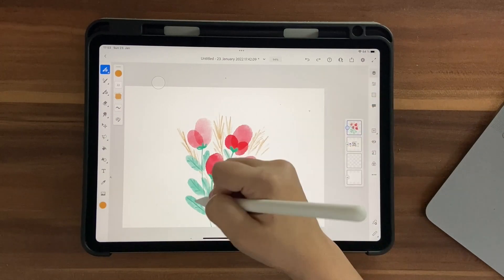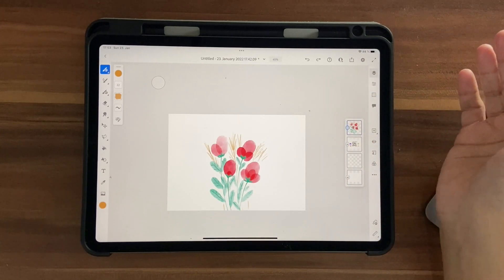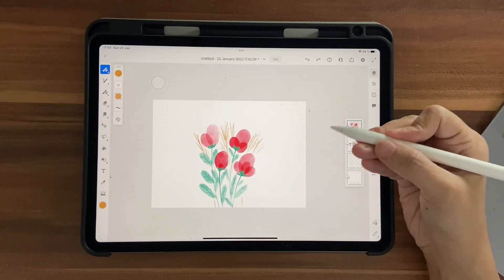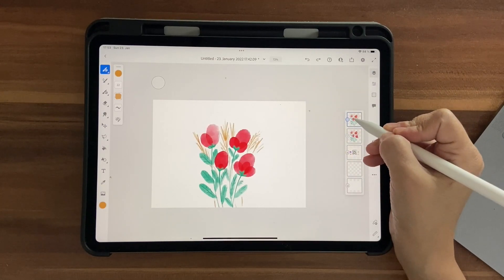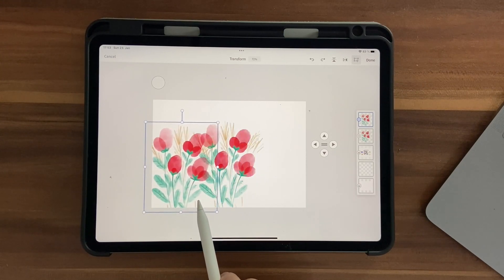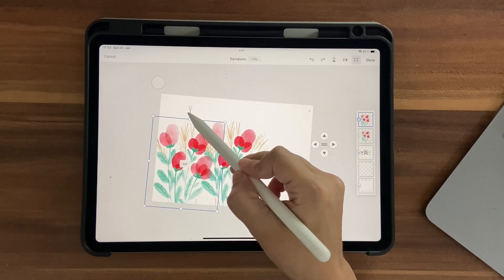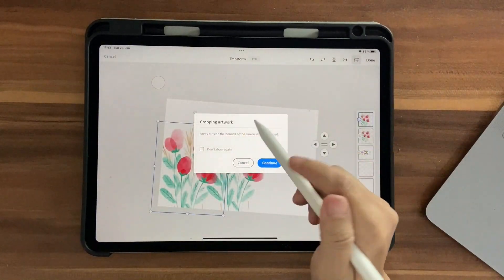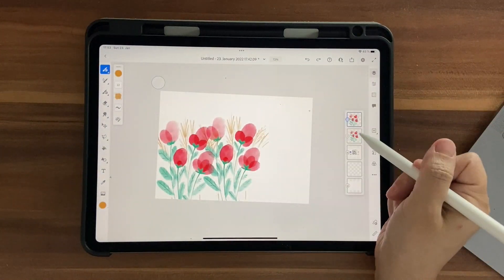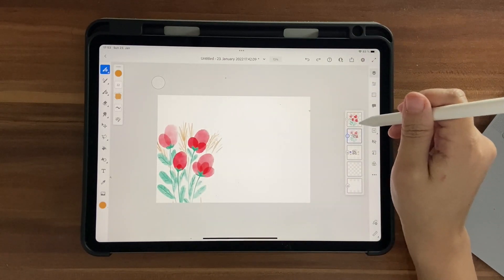Now let's create an envelope. First, duplicate the flower layer so we have multiples of it. Click on Duplicate Layer, then use the Transform tool to move it up. You can also rotate it. Click Done — it's okay if parts get cut off outside the canvas, since we already have a copy. Hide that duplicate layer for now.